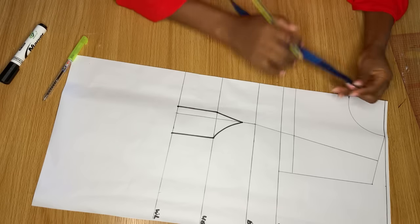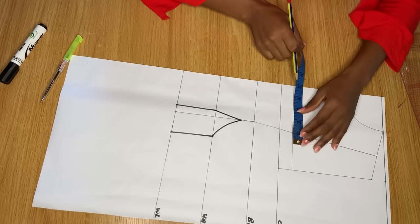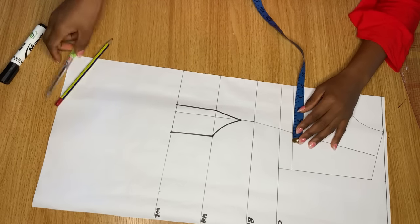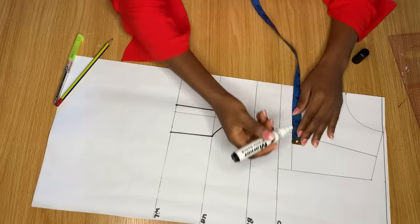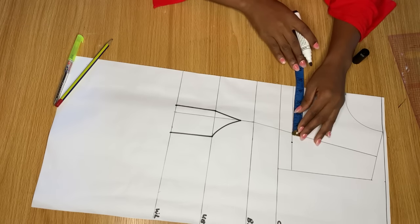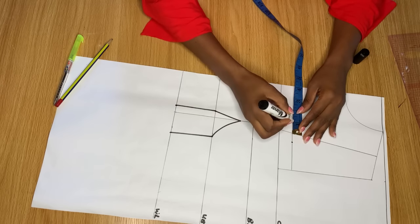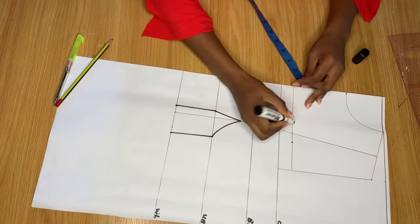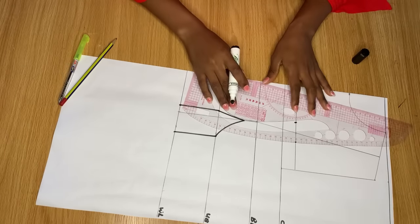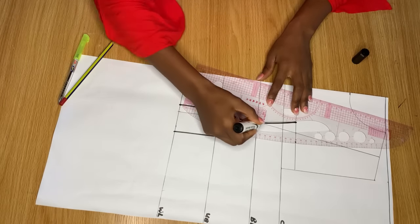Once you've drawn this line, on the part going towards the side of the dress, mark 0.7 inches. For the side going towards the center of the dress, mark 1 inch. Connect these two points with your curve ruler to meet the bust points.